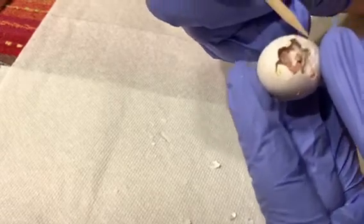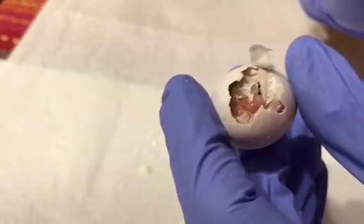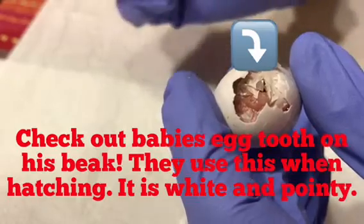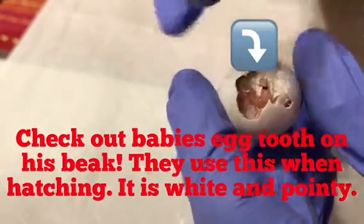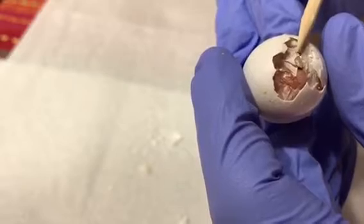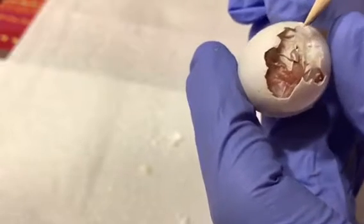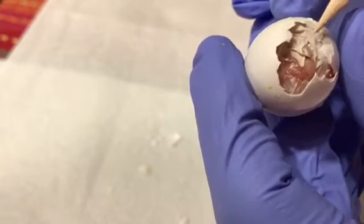This baby chick has the membrane stuck to its beak and nostrils, so I'm going to carefully remove that so he can breathe better. The membrane is stuck to his beak right here. This is why he was having a problem hatching, because not enough moisture, humidity.